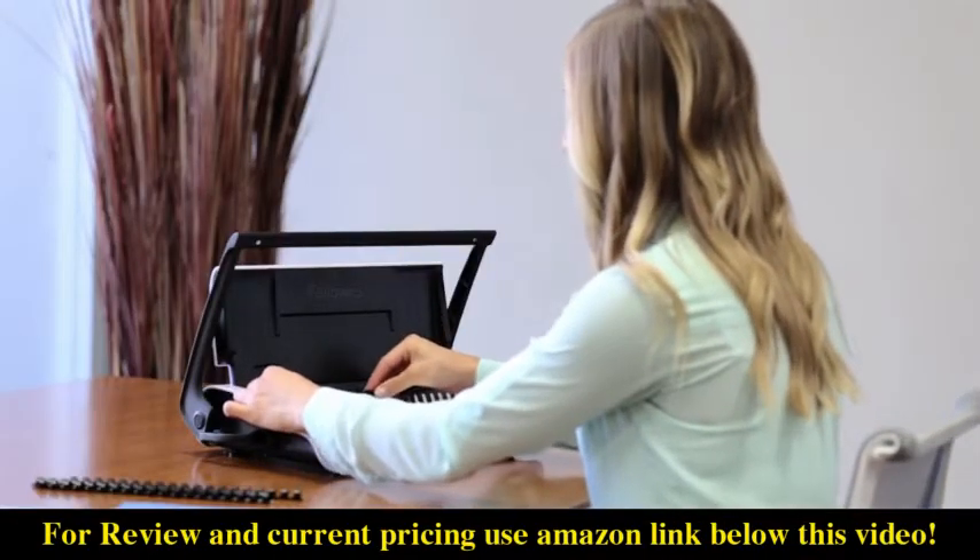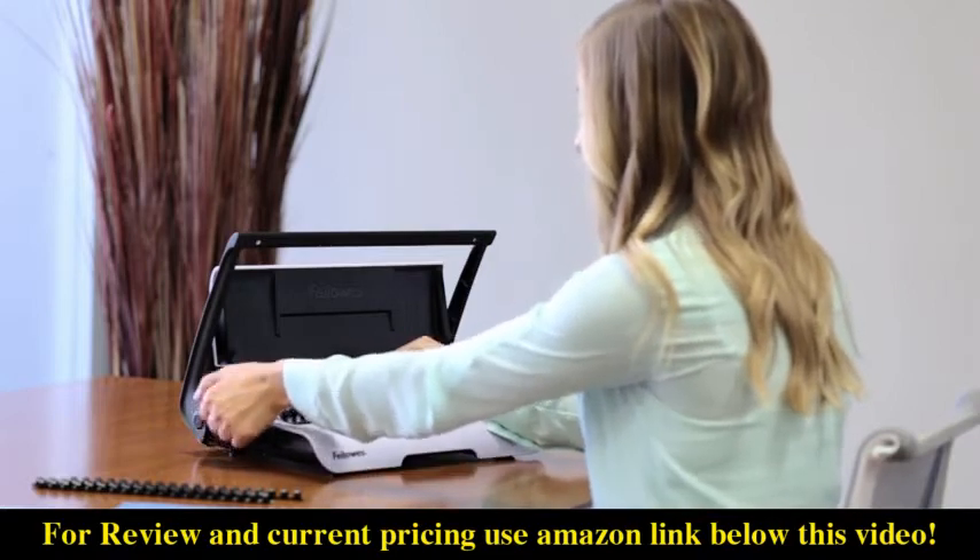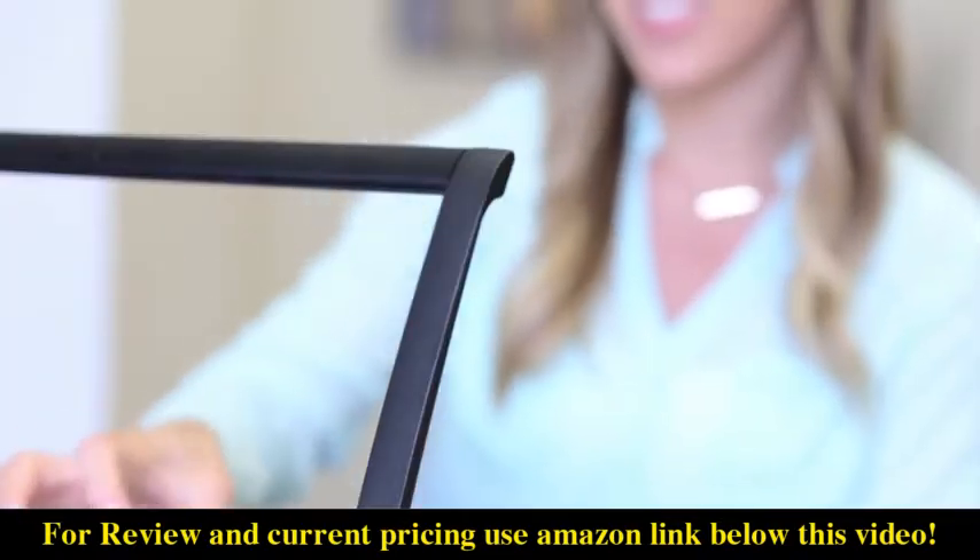The Fellowes Star Plus delivers a professional look that's fast and easy for all your home or small office needs.